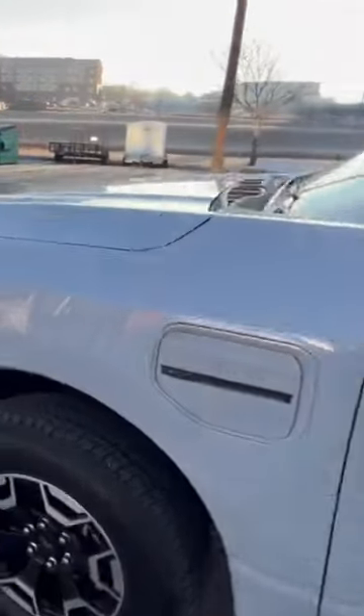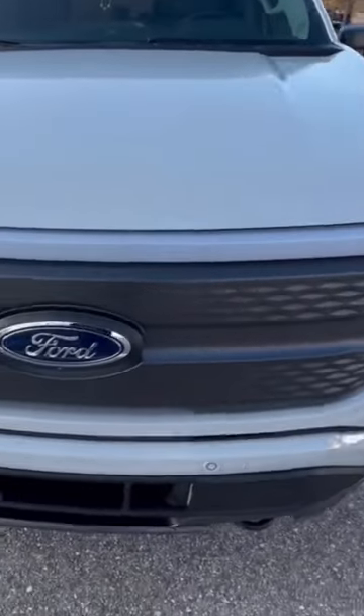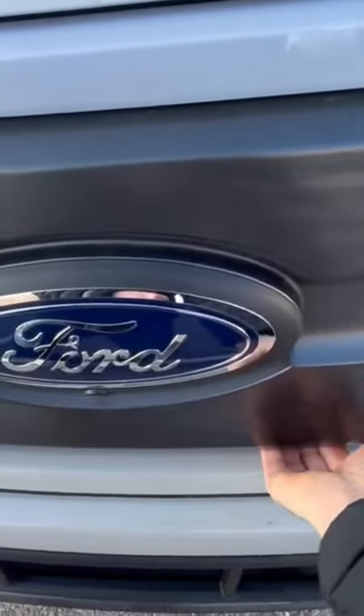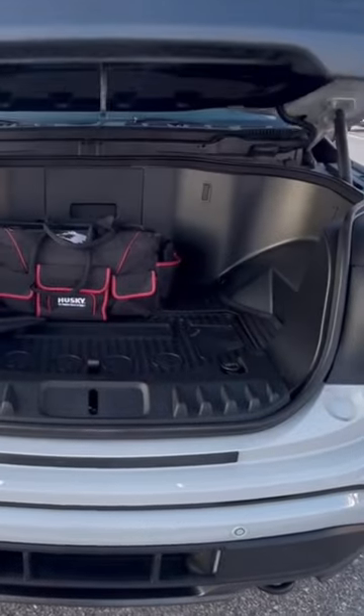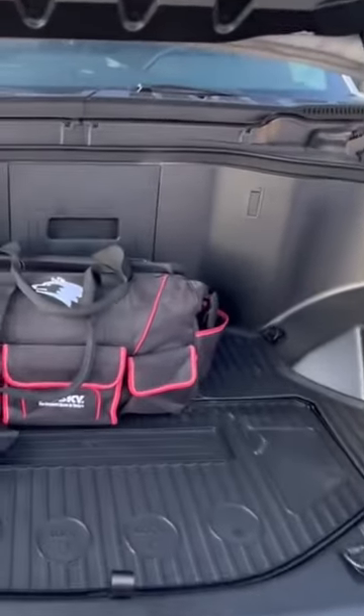Let's go around to the frunk. The light bar is super sweet — everyone loves it, it looks cool. There's a little hidden switch down here; if you push this button it'll open the frunk up. It beeps at you a few times, and this thing is dope, no doubt about it.